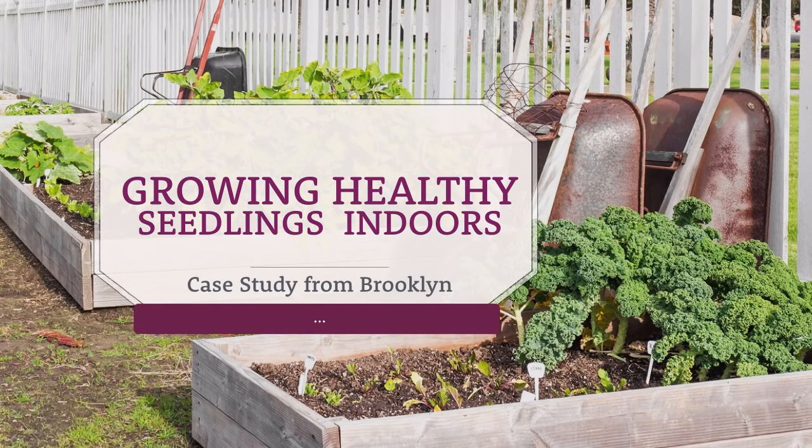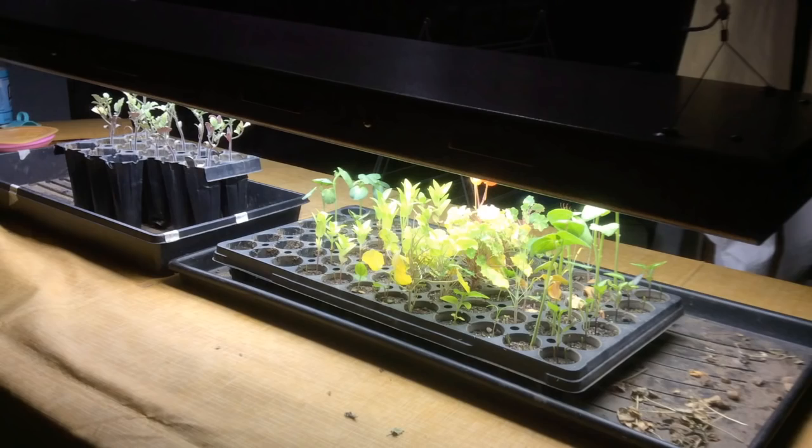All right, so we're heading down into my friend's basement in Brooklyn. While I don't have time in this very short video to show you everything you need to do to grow healthy seedlings indoors, this is a really useful case study from somebody who has tried. They aren't looking so good, and we can look at what this person has done really well, and also things they could improve on. So let's take a look at this quick video.